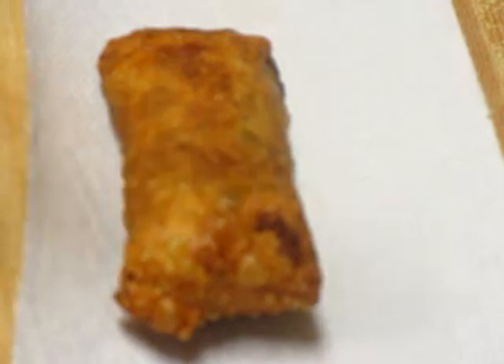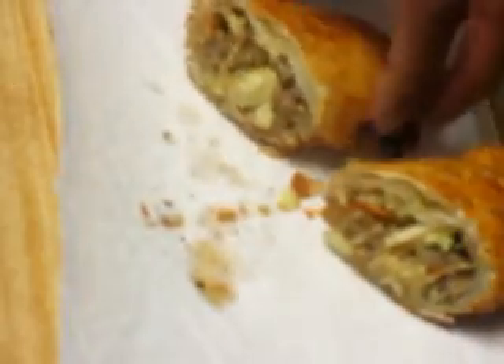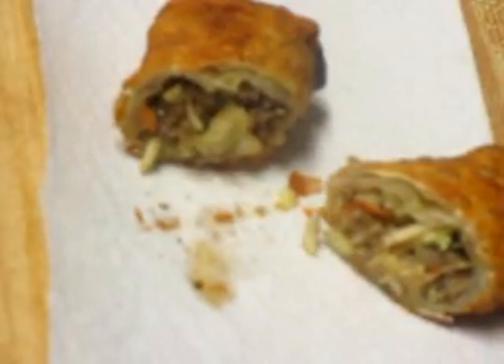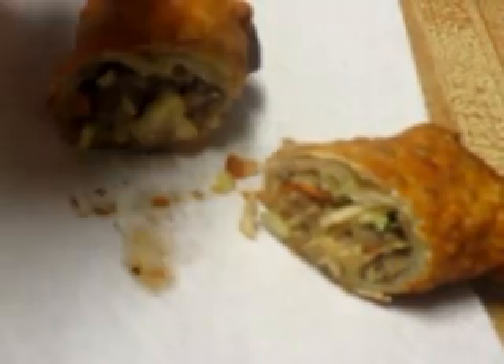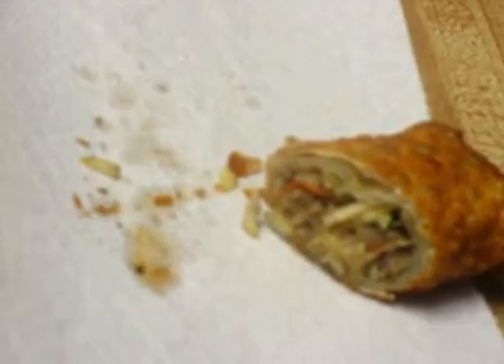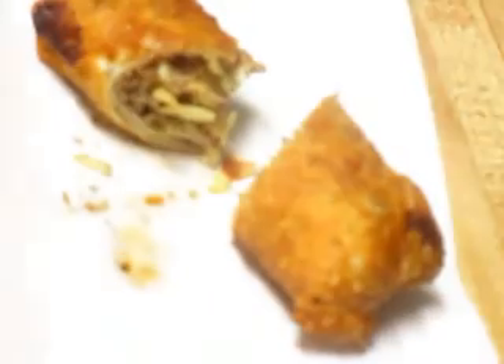I'm not going to fry them all tonight but I wanted to go ahead and show you what it looks like inside. They appear to be good — they may be too hot for me to actually eat. That's good! Happy Good Friday, y'all. Have a happy Easter weekend, God bless.